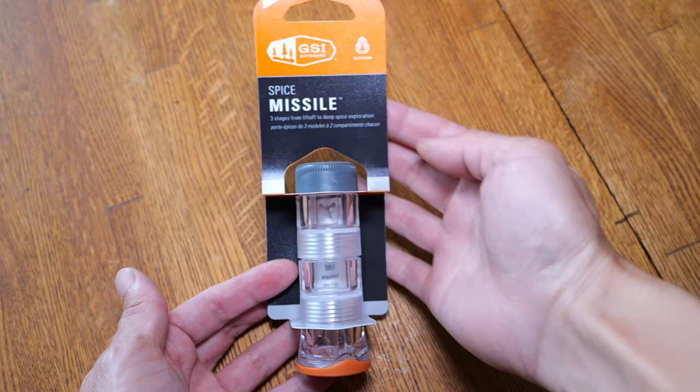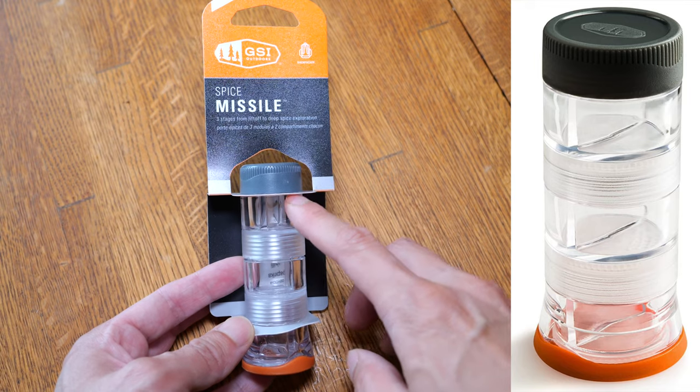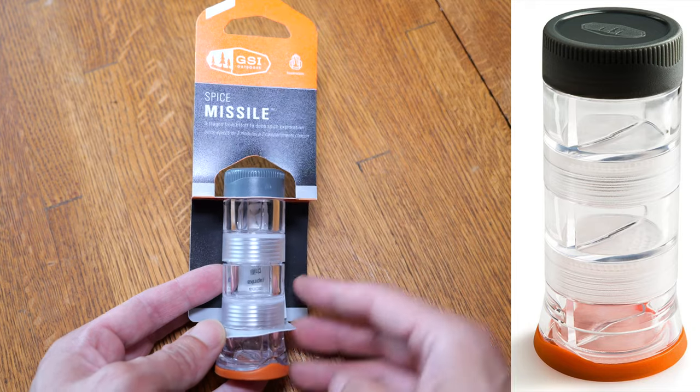I'll leave an affiliate link down in the video description below. They also have a Spice Rocket which has 0.5 ounces in each compartment — there are also six compartments, so it's really like a much bigger version of this one.